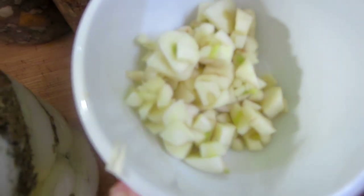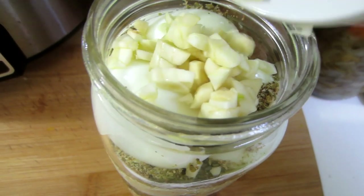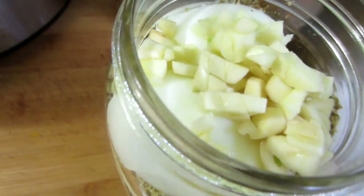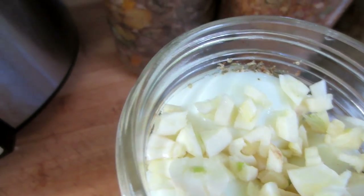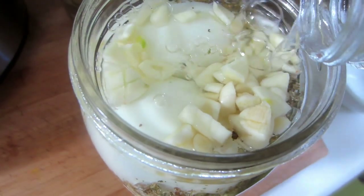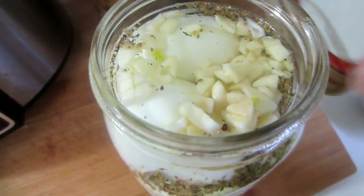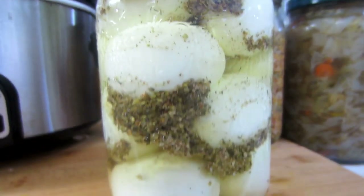It doesn't matter how you put your garlic in, whether it's whole or chopped — I've decided to chop this. For those of you wondering, these are extra large eggs. A dozen extra large organic free-range chicken eggs. I have put in about four garlic cloves in addition to the spices and the salt. That's it — that's as simple as it gets. You can put black pepper in there as well.